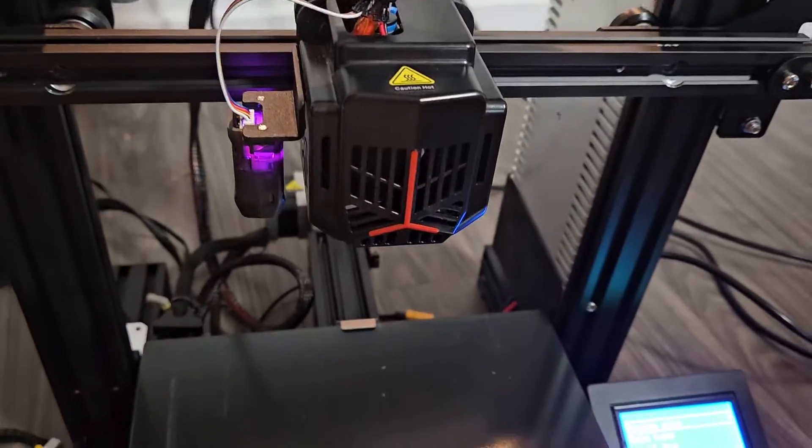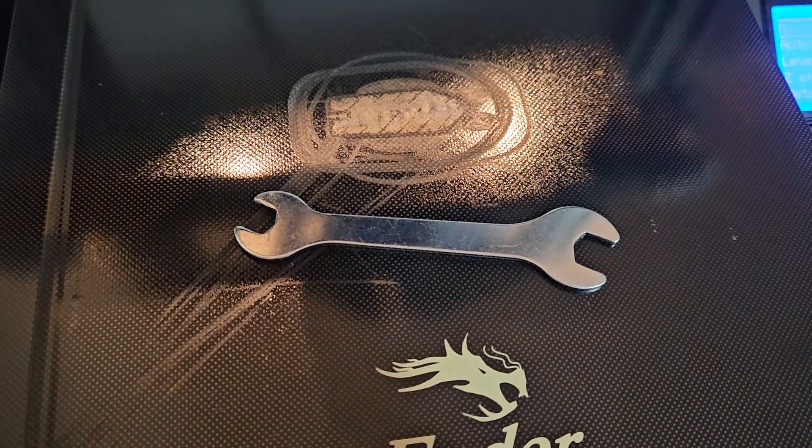Super easy to fix. We're just going to go ahead and tighten or loosen one nut.